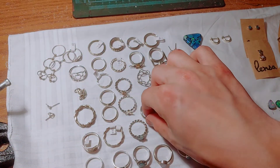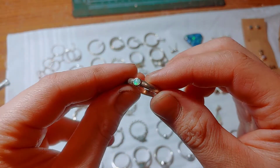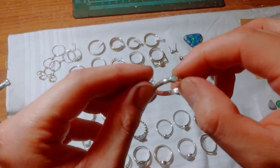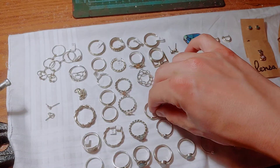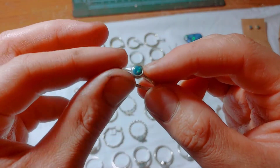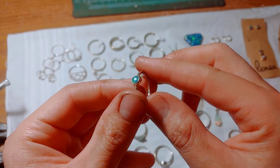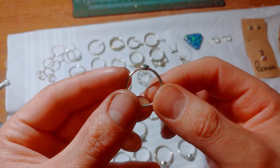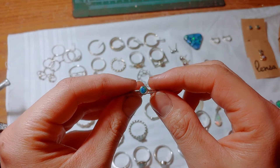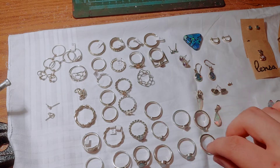Here's some opal stuff — I bought these opals, these are solid Cooper Pedy opals, and I made a lot of earrings with those. All of those earrings sold except for one pair. And here's an opal that I cut and set myself.